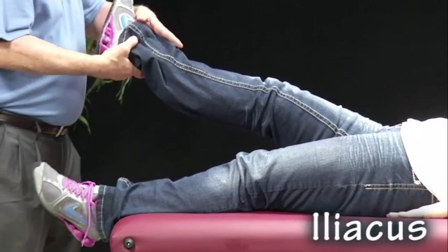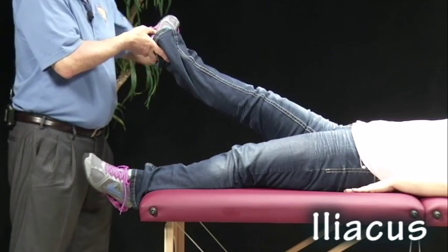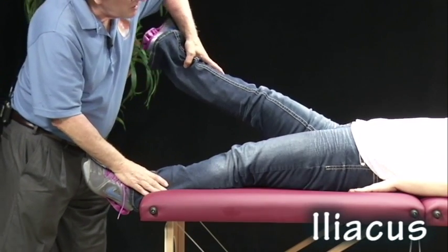Elevate the leg 45 degrees and externally rotate. This is very similar to pectineus except we have higher elevation and I'm going to push down. Ready and hold.